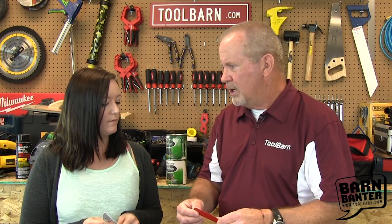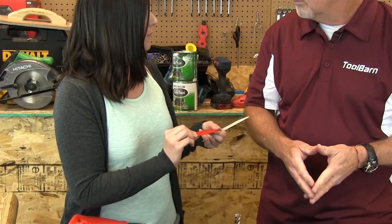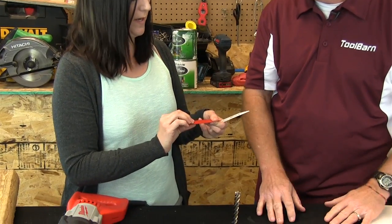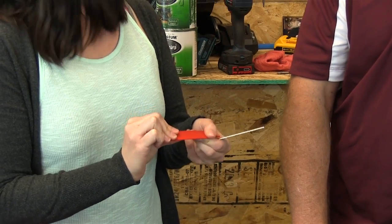Is a carbide tip blade different than a bi-metal blade? It's very similar. Most carbide blades are also bi-metal, because you can't use carbide on the entire thing or it'll be too brittle and will just break while you're cutting. Most of them are bi-metal as well, but then the addition is the carbide tip, so it makes it even stronger — that's why these are 20 times stronger than a bi-metal blade. And in the long run you're going to save a little bit by buying better stuff. Oh yes, absolutely.